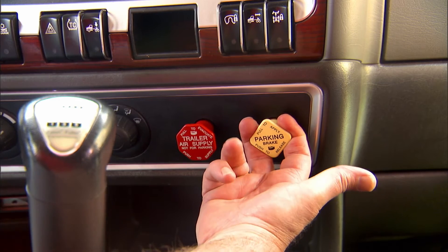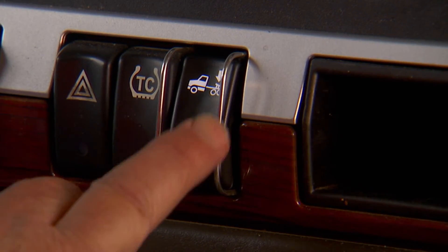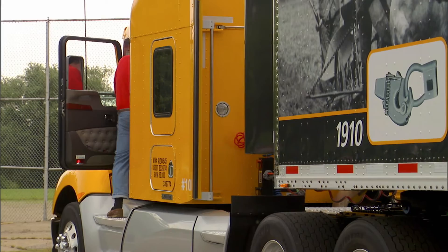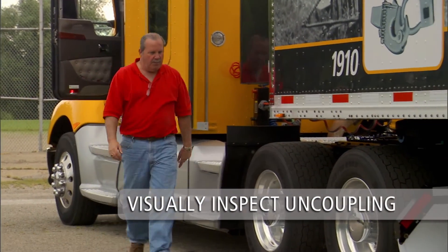Once again, engage the tractor parking brake and place the transmission in neutral. Exhaust the air from the tractor suspension. Inspect the tractor and trailer to make sure the fifth wheel is below the upper coupler plate of the trailer.